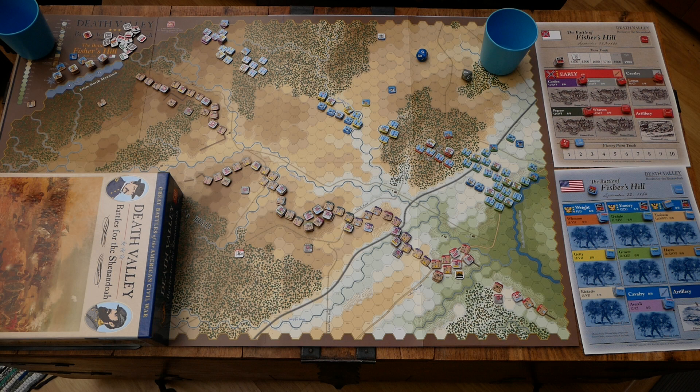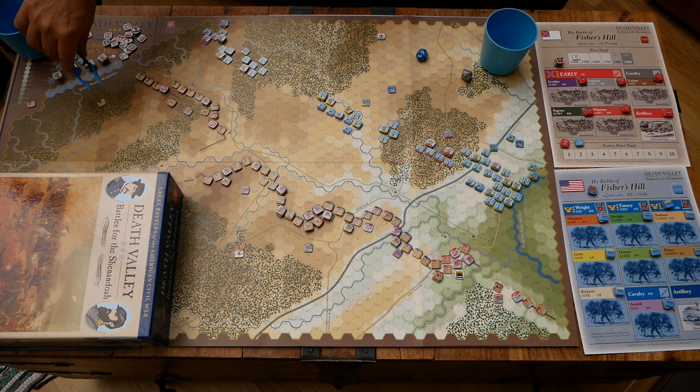These units here — you can see these regiments are certainly not full strength. They vary from around four steps down to one in a lot of cases. Despite that, it's still a formidable position. The historical scenario concerns what Sheridan did to unhinge this defense line, using brigades of the Army of West Virginia, associated with the Army of the Shenandoah — the Union Army here. They infiltrated around Little North Mountain and attacked from that direction, unhinged the line.